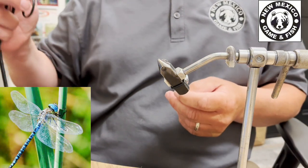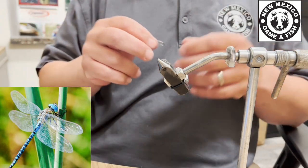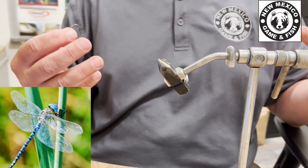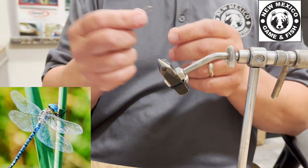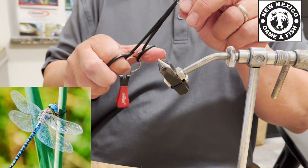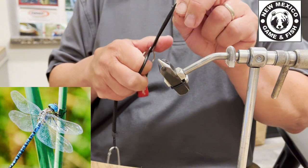We're going to plan out our fly first. This is going to be a dragonfly, so I'm thinking about what a dragonfly has — it has that big body, some wings, some legs, and some big eyes. I'm going to use a pretty big hook for this fly. I'm going to take my forceps or needle-nose pliers and pinch the barb on this hook down, just smash it down.